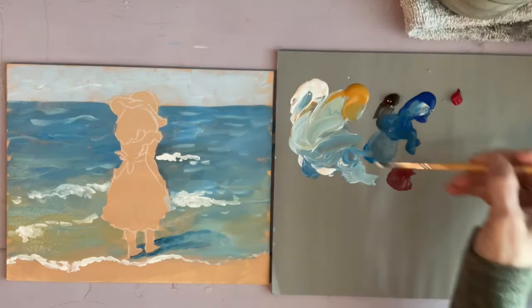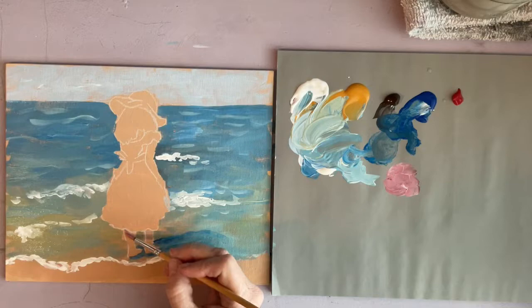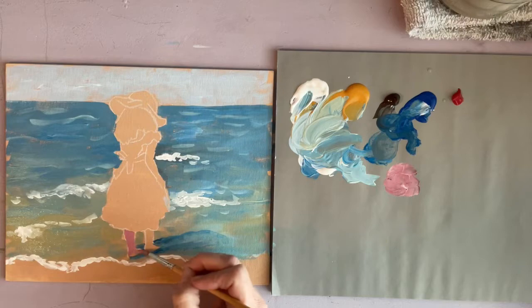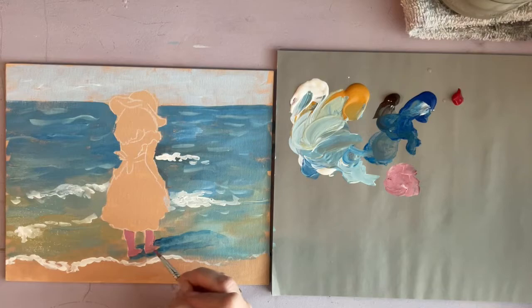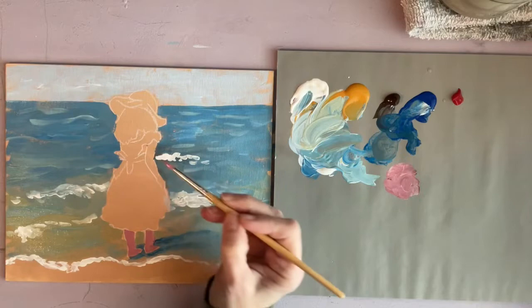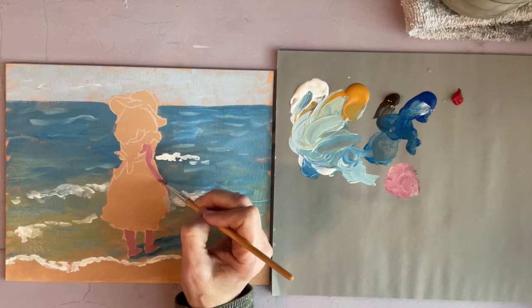Now I want to go ahead and start on her skin. Just mix the color you want her skin tone to be — I wanted mine to be really pink, like a dark pink, but just whatever skin tone you want. I'm using a small round brush because there are some small areas to work in. There are only a few places where her skin is showing: her arm, her legs, and a little bit on her back.